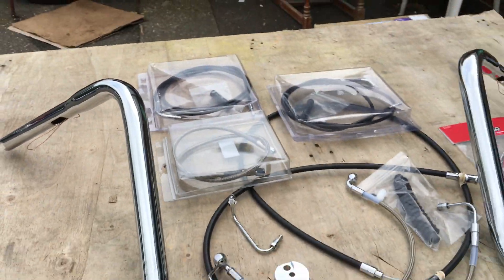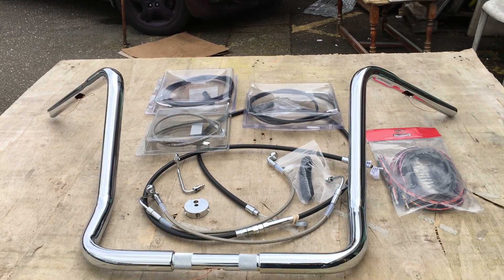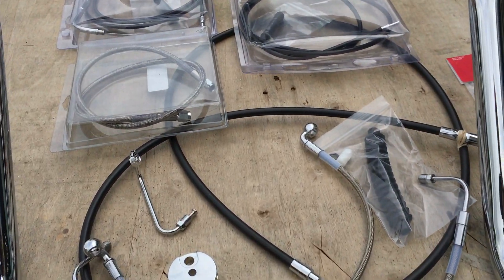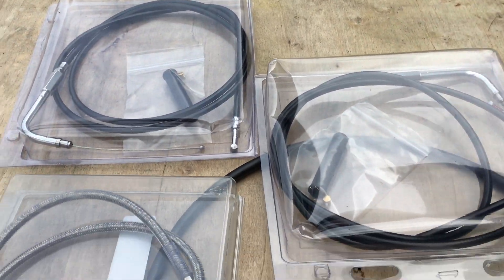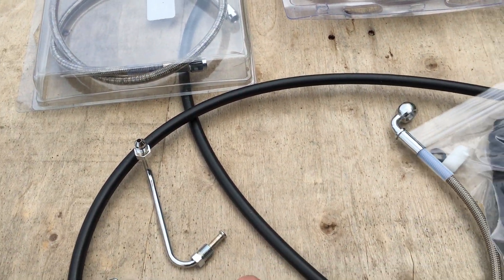As you can see here, we've also got a cable kit. This is actually an 18 to 20 inch cable kit. It gives you a couple of inches in case you want to change to bigger bars later, rather than go through the whole process again of buying everything. You can see there's a longer throttle cable, idle cable, brake connections.